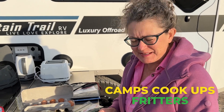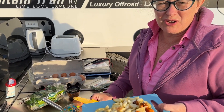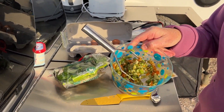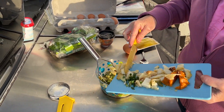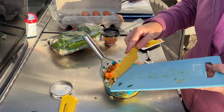Good morning, this is Michelle from Camps Australia Wide. Today I'm using up more leftover roast veggies — but they can be any leftover veggies. You can see I've mashed a few greens, carrots, and a bit of pumpkin, and I've cut up a little bit of potato.